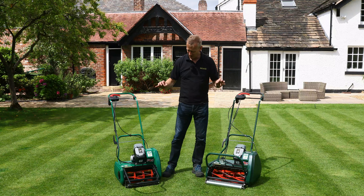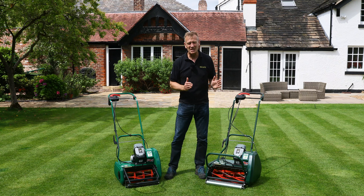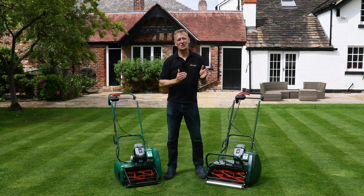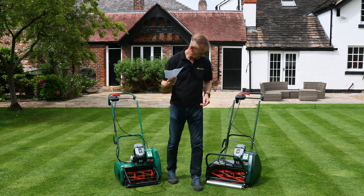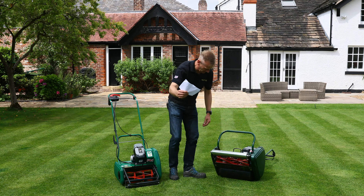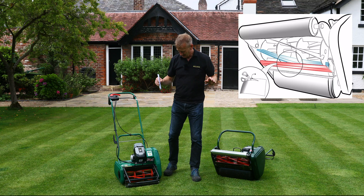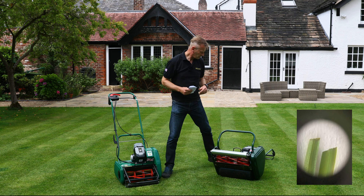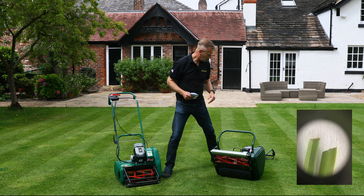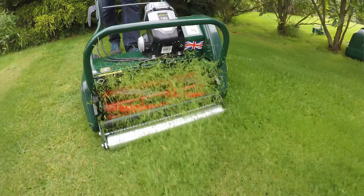The key reason you're buying either product is the cutting cylinder. A cylinder mower cuts like a pair of scissors against the bottom blade, giving an extremely clean cut and great plant health. The Liberty 35 has a five-bladed cylinder, while the Liberty 43 has a six-bladed cylinder, giving a slightly higher clip rate and a slightly finer finish.